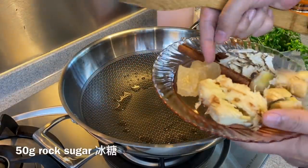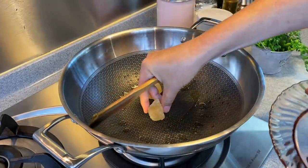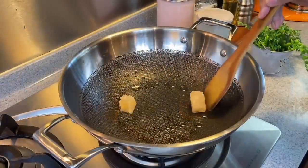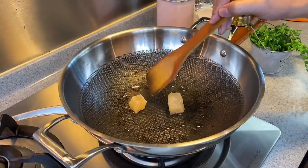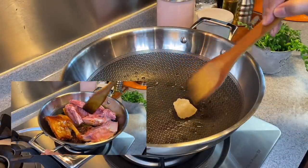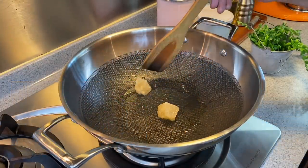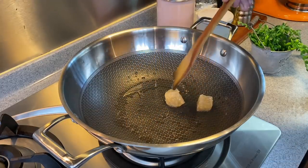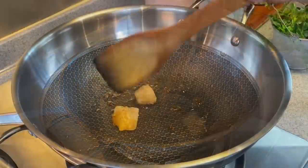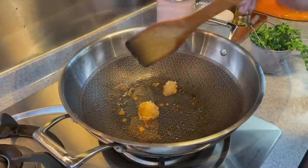Heat it up and add in 50 grams of rock sugar. We need to caramelise the sugar — I'm using medium heat right now. Now, why do we need to caramelise this? It's because we want a beautiful brown colour so that the skin of the duck will be nicely coated, and caramelising sugar will give it a very nice fragrant taste too. Keep moving them around because we don't want to burn it. Be very careful because sugar melts at very high temperature.